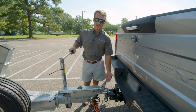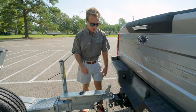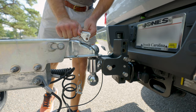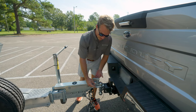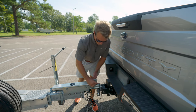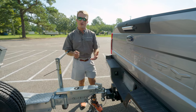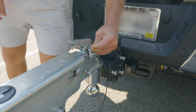Now that the tongue of the trailer is fully seated on the ball and your jack stand is in the upright position, go ahead and take the coupler and lock it in place. Most trailers today either have a locking pin or some sort of locking mechanism that'll go on the coupler — be sure that is in place. This will prevent the trailer from coming off the tow vehicle while going down the road and hitting any tires, potholes, bumps, or anything like that.